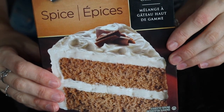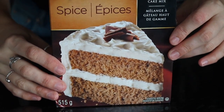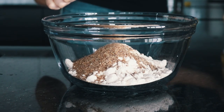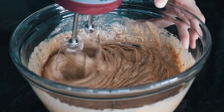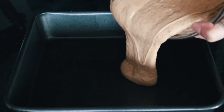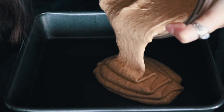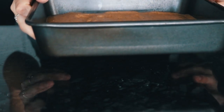We are going to start off by making some cake. I chose this spice cake mix. I used half of the bag of mix and then added some ground flax seed, some water, and some oil, and then just mixed that up until it was a smooth batter consistency. Then I poured that into a nine inch cake pan and baked it according to the package directions.